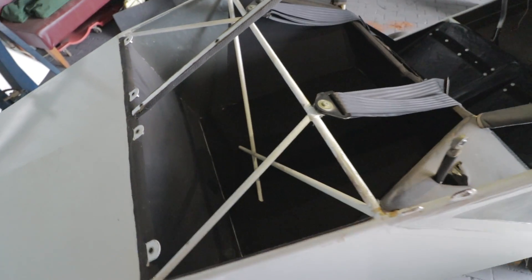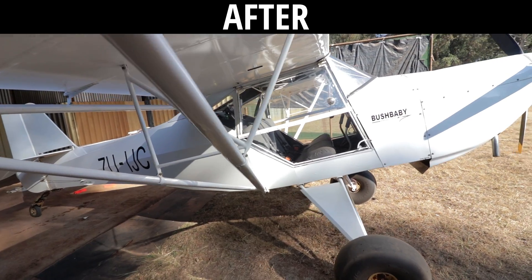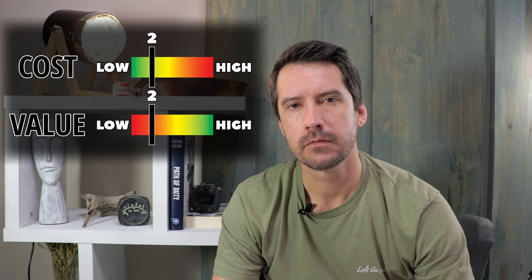The next modification offers a different kind of value, and the mod I'm talking about is the full clear doors. My first impression when flying with the full clear doors was that we should have done it much sooner. There are really no negatives to doing this modification and the benefits are clear — literally.